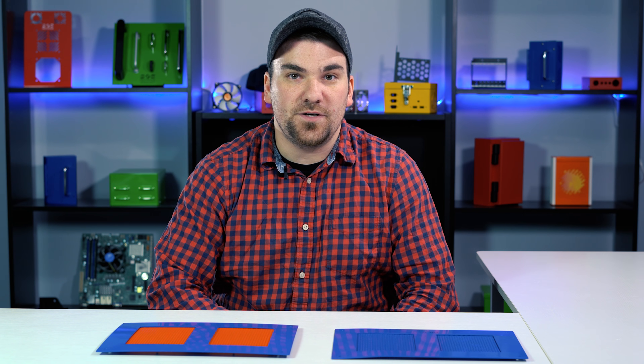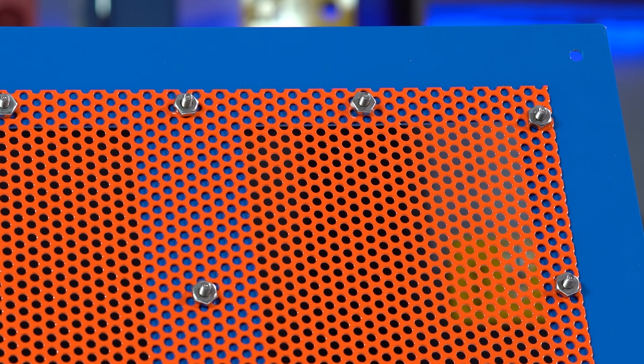If you are not opting to use welding to mount your perforated material, we suggest going with a stainless steel fastener for best material compatibility.